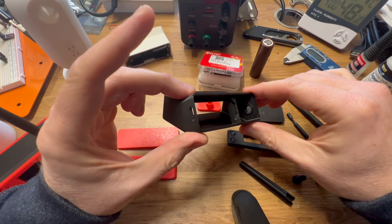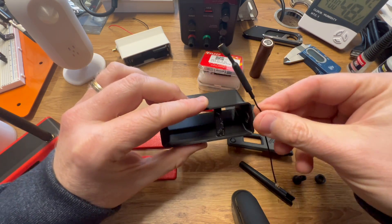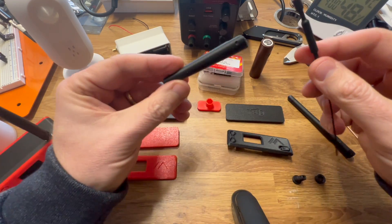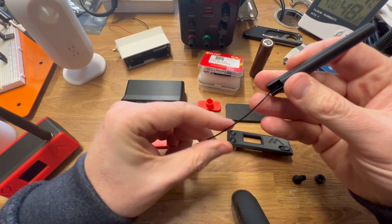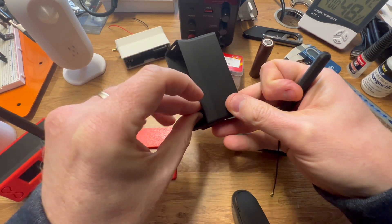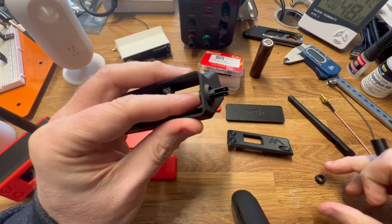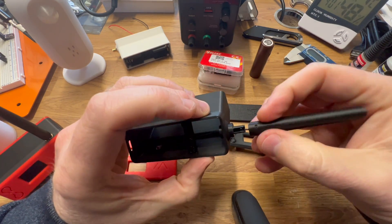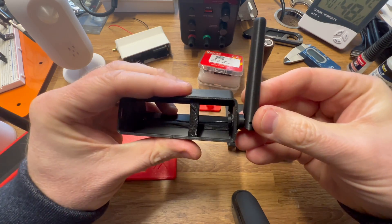Before I run through the assembly, I'll go over the two antenna options. You can use the standard Heltec antenna — it doesn't look great just hanging out the side, so I've made an antenna housing that turns the Heltec antenna into something that looks a bit more presentable. Basically, you have a piece that slots into the antenna hole, a sleeve that goes over it, and you slide the connector through. Then you pop a little bit of filament through the provided hole, and there you go.